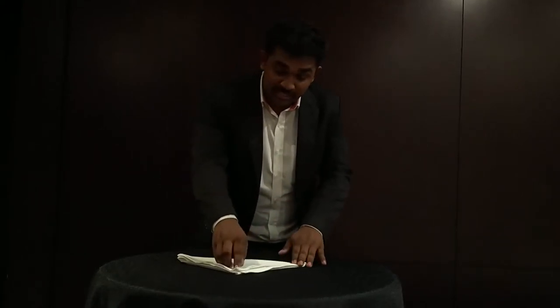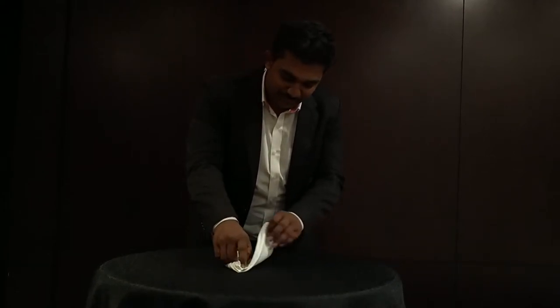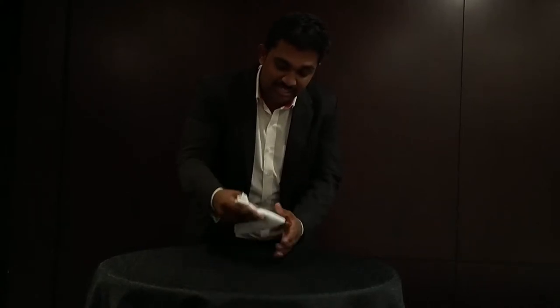Now take the middle of the napkin and fold it from both sides, just like this. After folding that, you will get a kite shape.